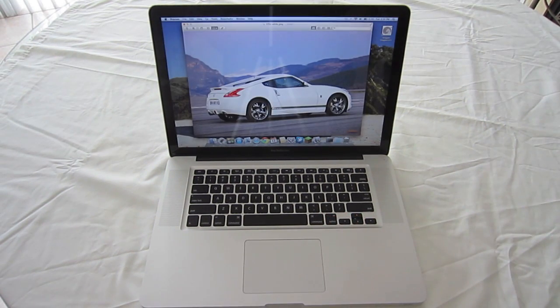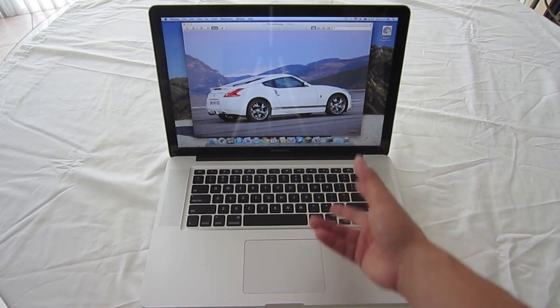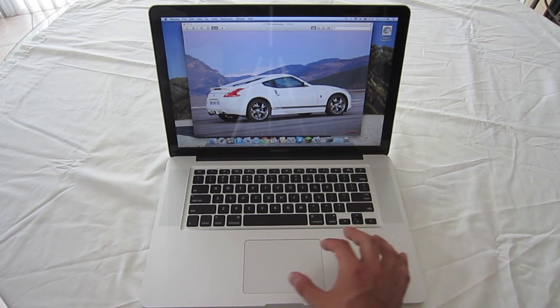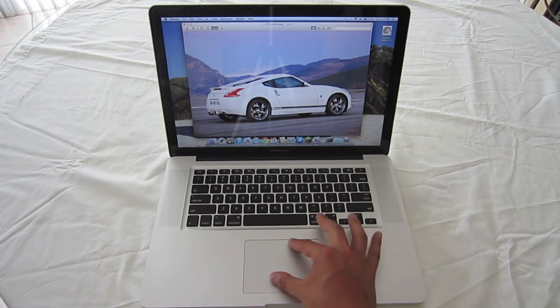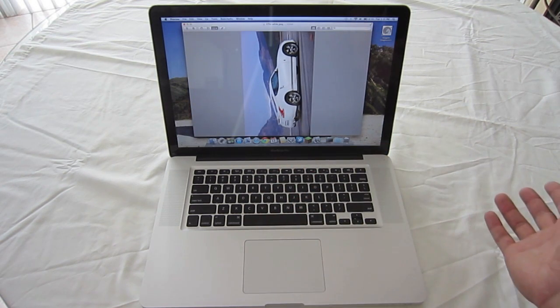The rotate image gesture is very useful for photos. If you have an image that you need to flip to one side or another, take your index finger and thumb and just rotate it like that, and it'll rotate the image for you.